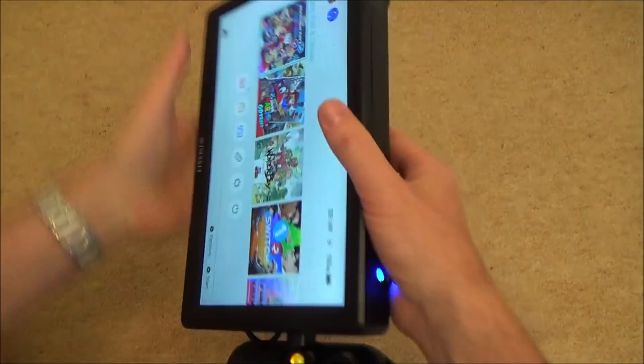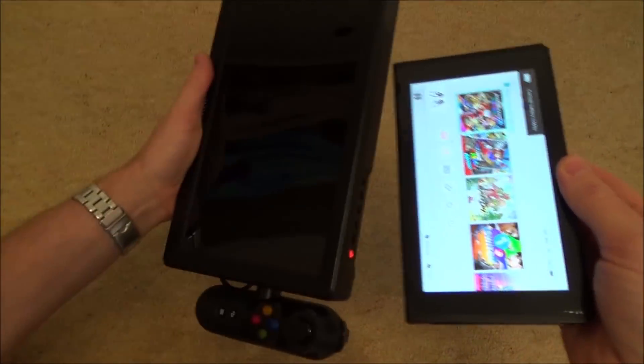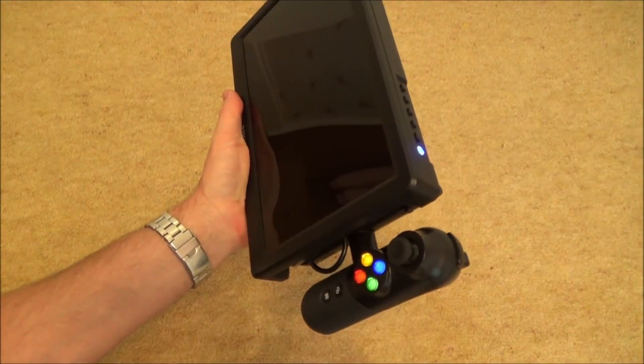With this one it's really easy to dock — check this out. So now you can see it's on here, and then if I want it to go back on here you just place it in the dock, find its little home and then in a few seconds it will come onto here.